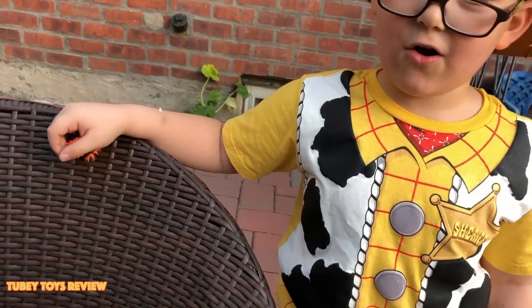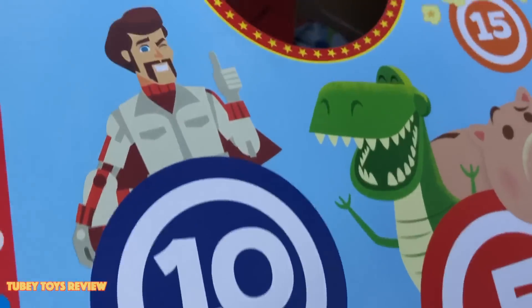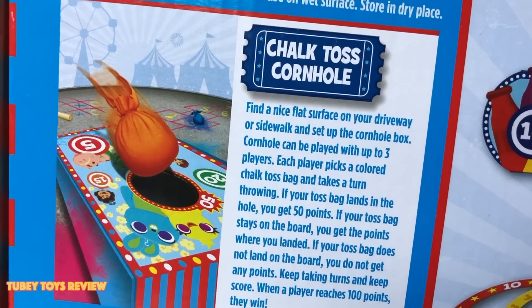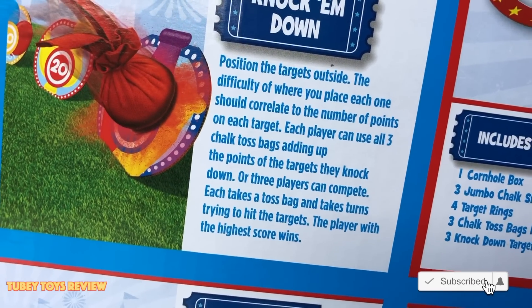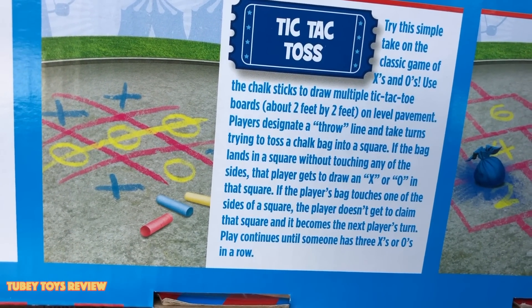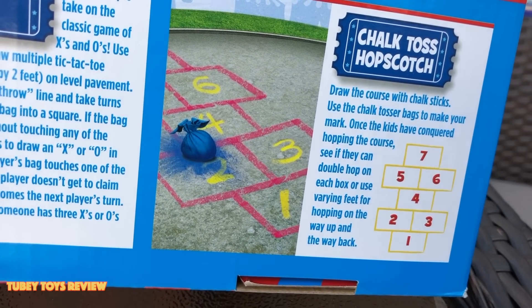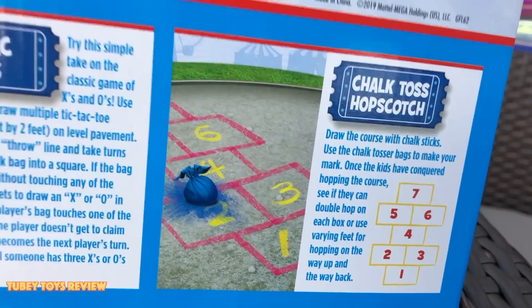I have Woody here with us. Since it's a carnival game, I want to play. So if you get 50 points, you win. Let's take this out of the box. So you get this one toy, but you can do all of these cool different games. You have your regular chalk toss cornhole. Then there's a knock-em-down where you position the targets outside and throw the chalk toss bags at the target. There's also target toss that it includes, where you position the rings outside — the difficulty is where you place each one. This is also tic-tac toss where you use the chalk and make a tic-tac-toe board. Or you can make your own hopscotch board. I love that they included hopscotch in this. You use the chalk sticks to draw and then use the chalk tosser bags in order to play with the hopscotch. It's super cool.